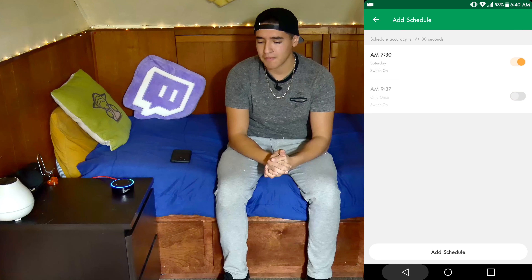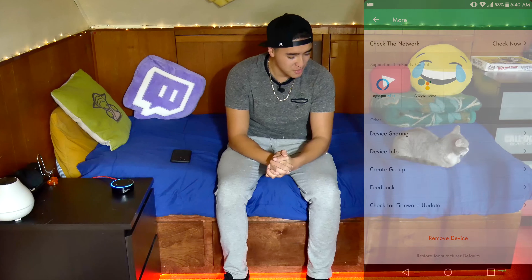Amazon, turn on the bed light. Whoa, that looks crazy — I love the red! The device name is set to 'bed light' which is simple and easy to remember. And actually, contrary to what I said earlier, you can change colors with a voice command too. Amazon, set the bed light to green. Damn, that looks crazy! Amazon, change the bed light to blue — the blue really matches my bed.